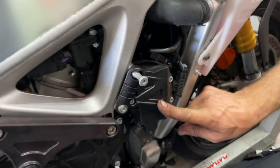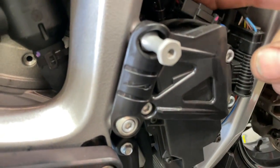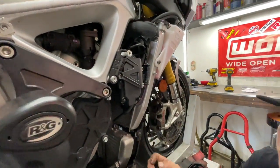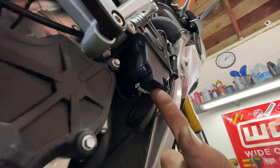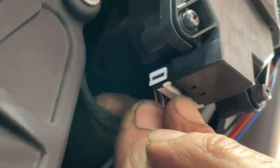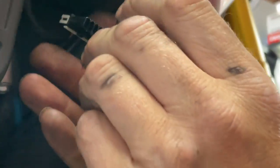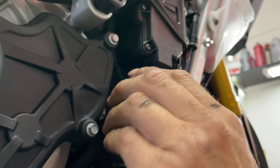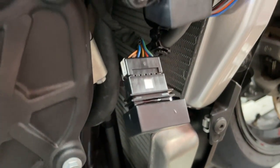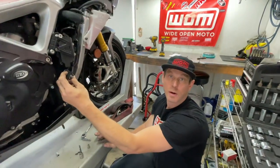Now we can see our exhaust servo right here. We're going to pull this out and change out the connector for the HeelTech. We just have one plug down here on the bottom side of the servo — there's just a little tab in here. We're going to push this in and the wire should just pop right out. The servo eliminator is just going to snap right in — it only goes in there one way. So that's it, it's installed. We've already tested this to make sure no check engine lights or anything are going off.